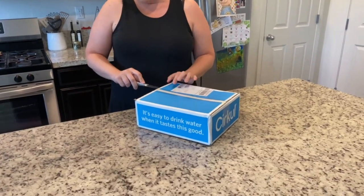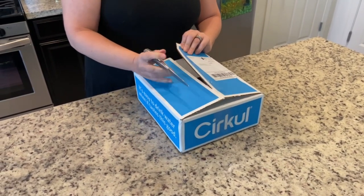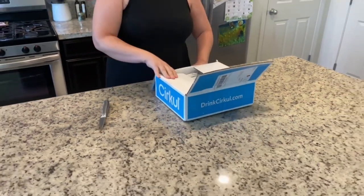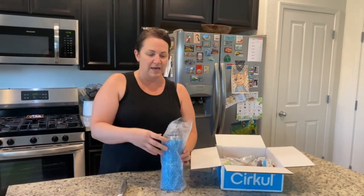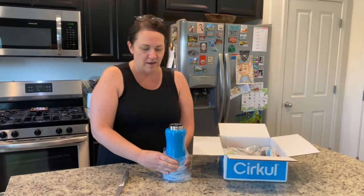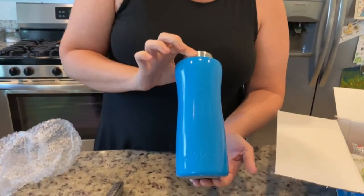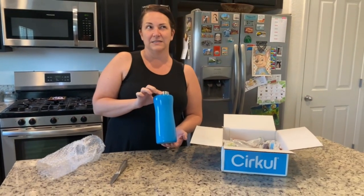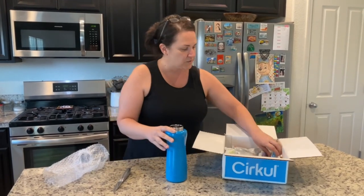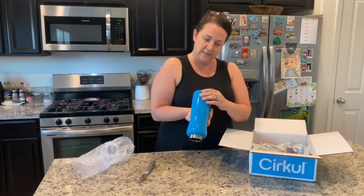The packaging looks fine, doesn't seem to have any problems with it — it did send me notifications to let me know when it was coming. There are a couple of different bottle options you could get, and I'll link it down below so you can see they have starter kits. I opted for the metal, which — come on guys — this is really nice. It comes in a couple of different colors; they had blue, orange, and I think that was it. Here's the bottle — it's a 32-ounce bottle and it does say hand wash only.